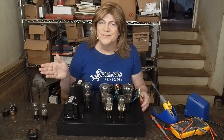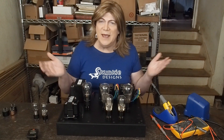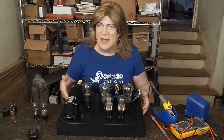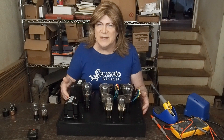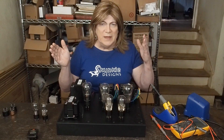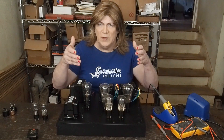Hey y'all! It's time to dive into the first project for the year. This is something I've been wanting to do for a long time, and looking online I haven't seen a lot of people doing a project like this. So we're going to dive in and build a globe tube amplifier.